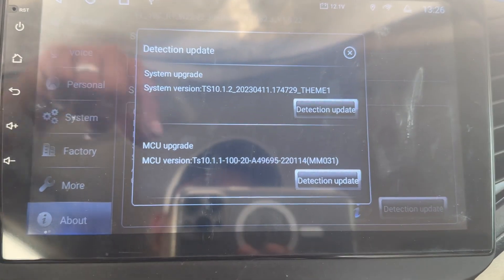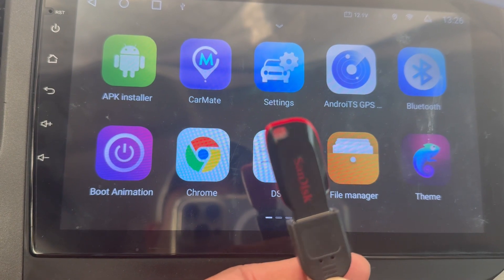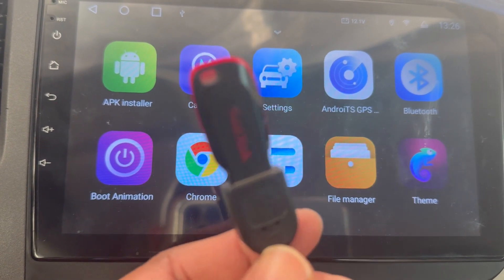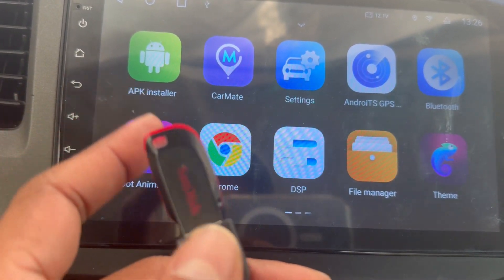I found out how to fix that. What I did is I have an APK downloaded to my USB. I will try to share it with you guys — in YouTube they don't let us give links for software, but I will try. I put this APK file in my USB.